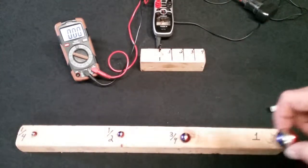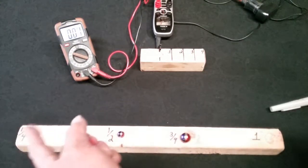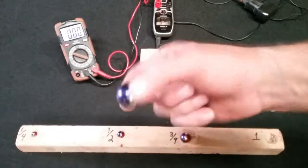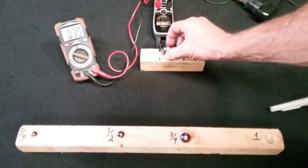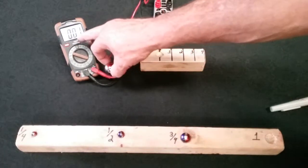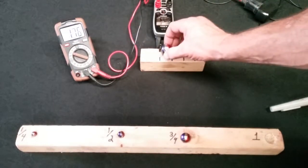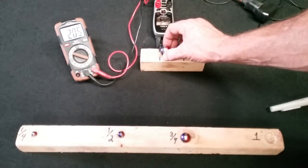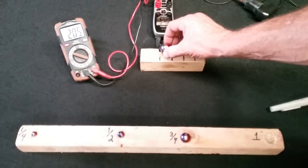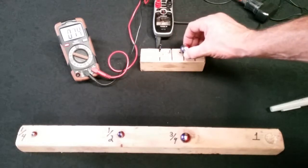The colors are correct — blue is south, red is north on all four. I've got a one inch, three quarter, half inch, and quarter inch N42 neodymium sphere magnets. Watch when I get right up close to the meter: it reads 2.05, which means 2,050 gauss. That's the one inch magnet right up against it.